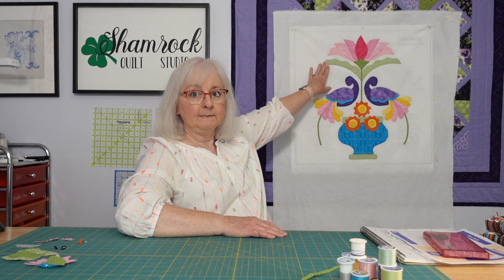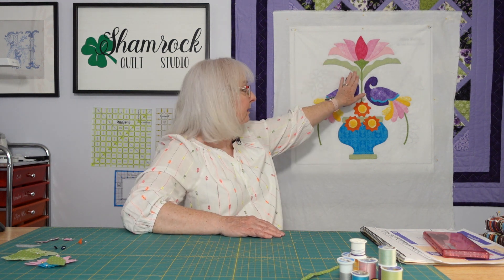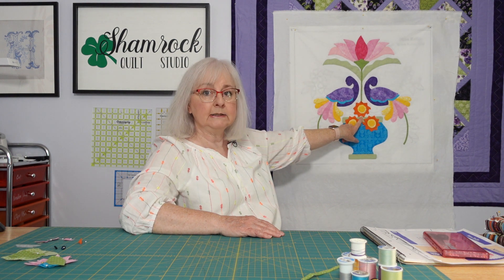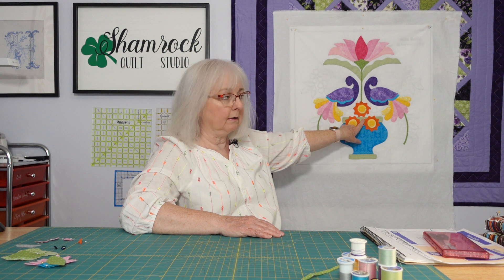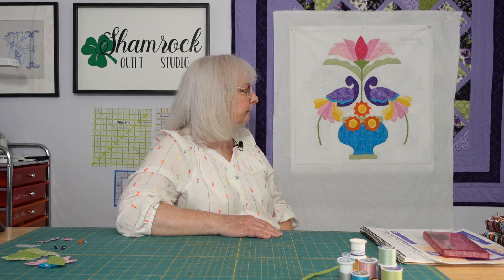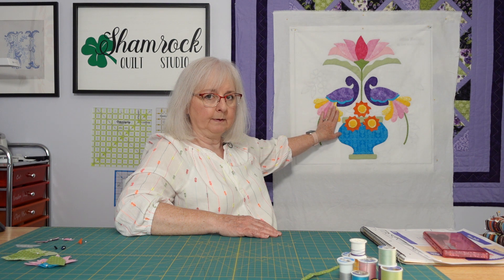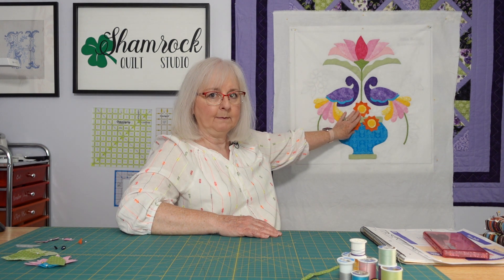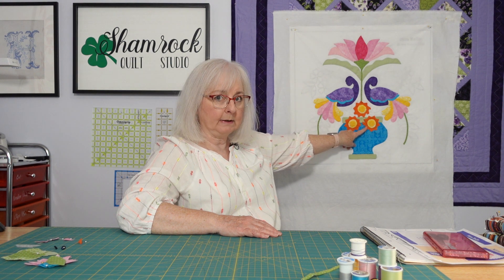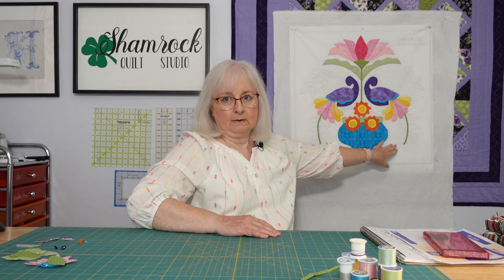The flower up top is complete, the center piece has been attached, and the stem all the way down to this flower is done. There was no stem piece coming here — that was the design in the pattern. I have all of the bird and the bird feathers put on, and the three flowers in the middle. I still have one and a half flowers to attach to the background. The vase is done and the two stems coming down are done.